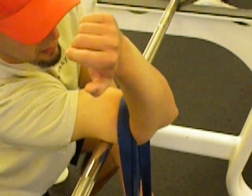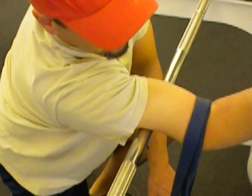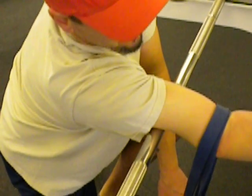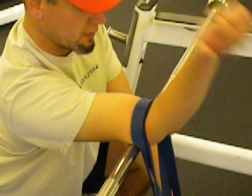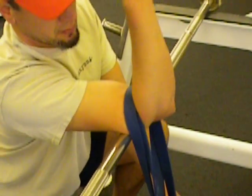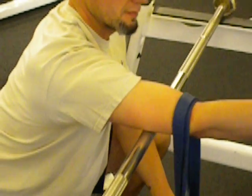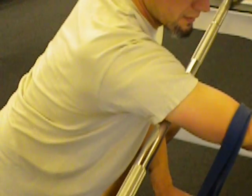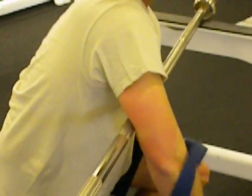Roll under it. Pack. Stretch. Roll around. Add the insertion. Time to stretch. Two minutes.